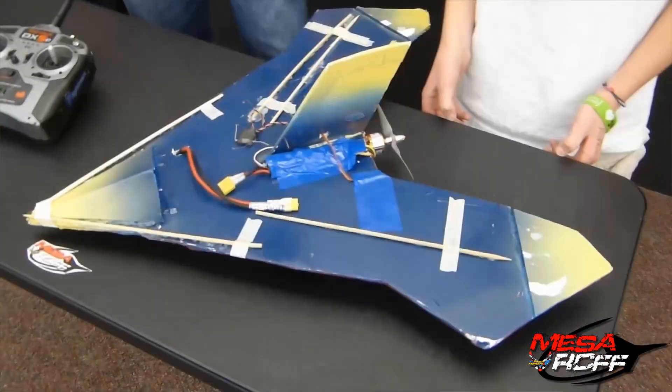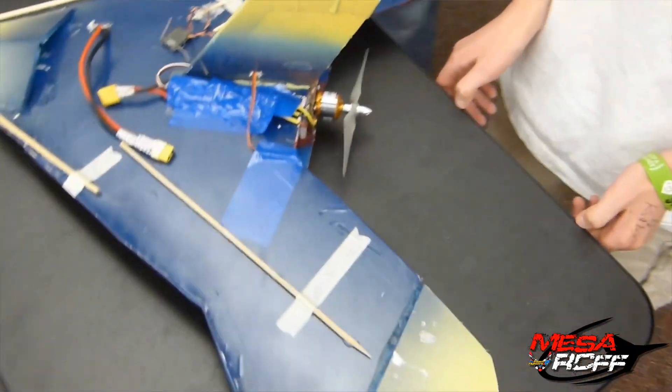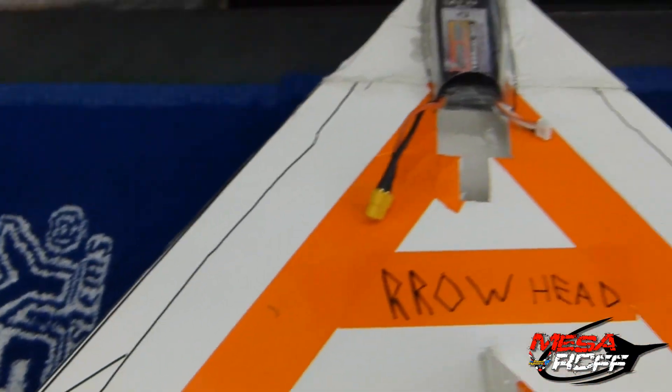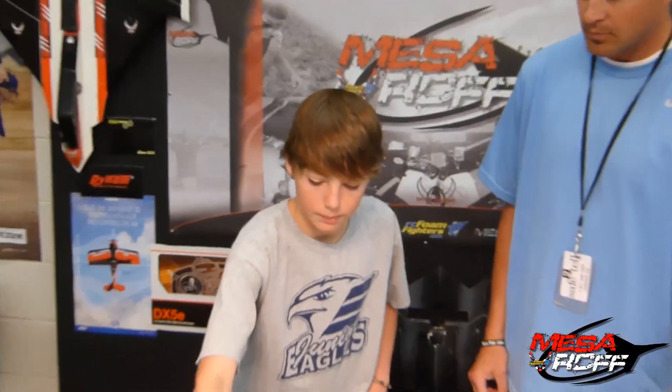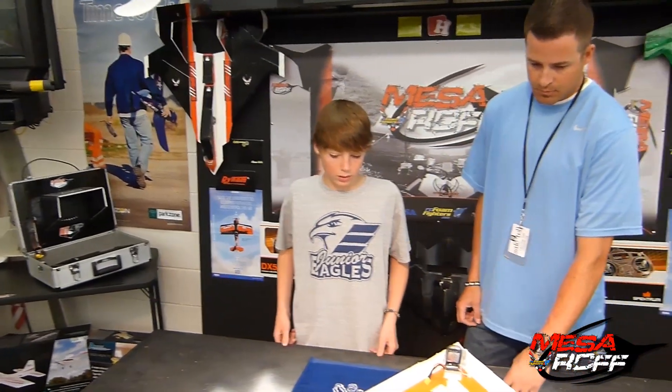Well, the first prototype — you can see where it was, it's the inner lines — I had to make it bigger. There just wasn't enough surface area. From the other one, I just made a couple improvements. I've made the ailerons and stuff a little smaller. The flaps are smaller. It's a little easier to control now.